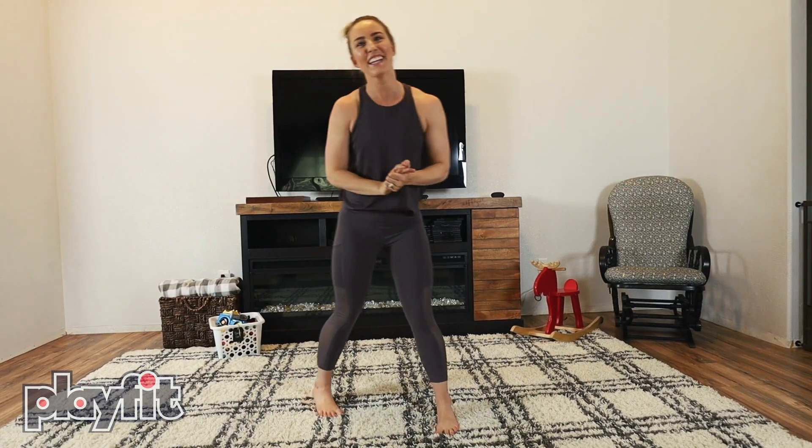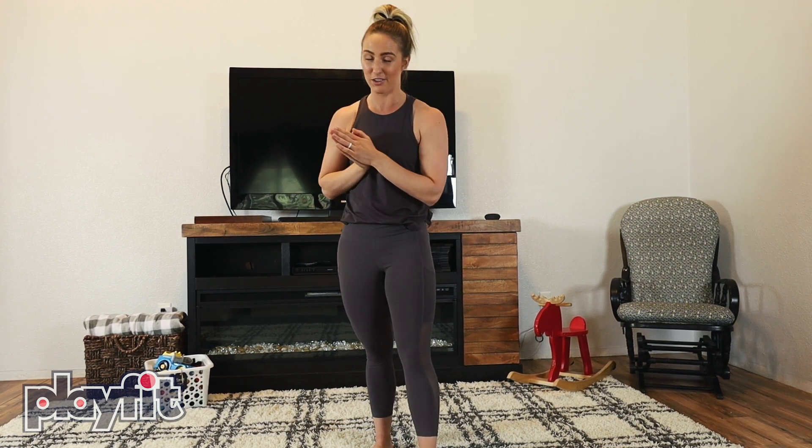Hey friends! It's me Kayla from PlayFit, and in this video I'm teaching you the second step in learning the cartwheel. If you haven't seen the first video on doing the cartwheel, make sure you head over to PlayFit HQ because we have that video right over there for you — you're gonna want to do that first. This is step two in the cartwheel.